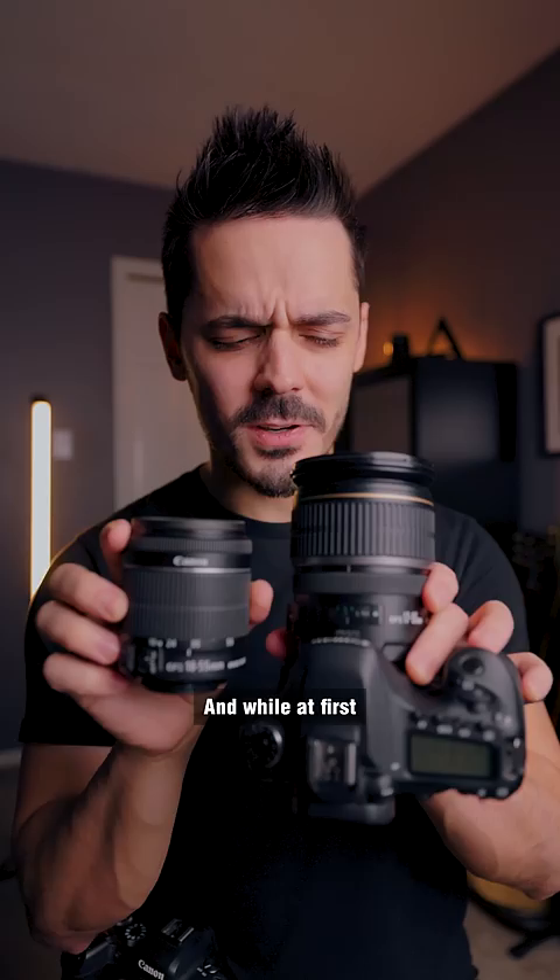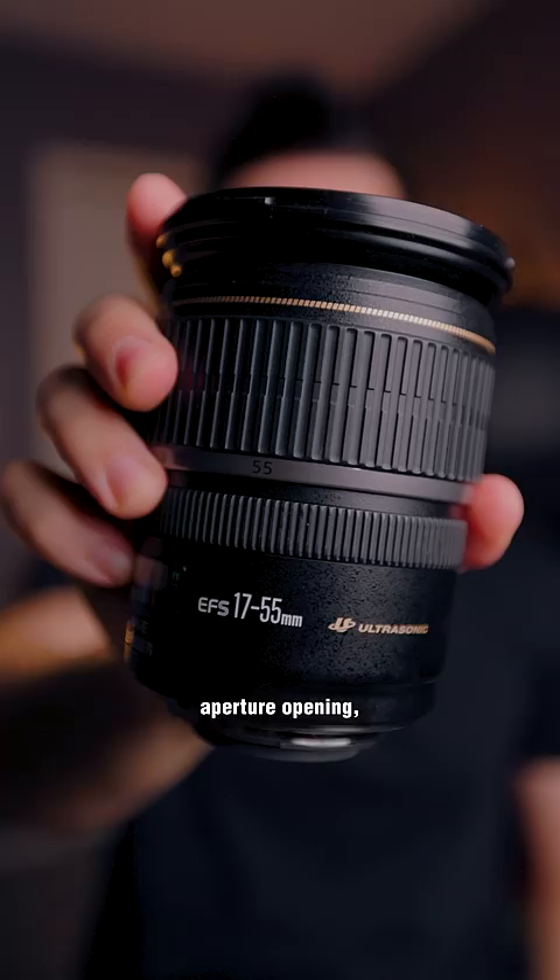While at first these might seem similar, the f2.8 lens is actually better for low light because it has a larger aperture opening. That's also better for doing things like video because you'll get smoother looking footage. But it's going to be a little bit more expensive.